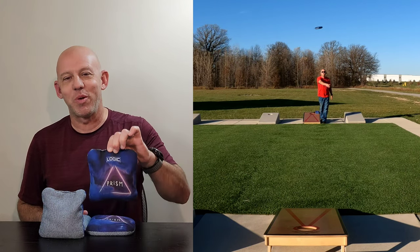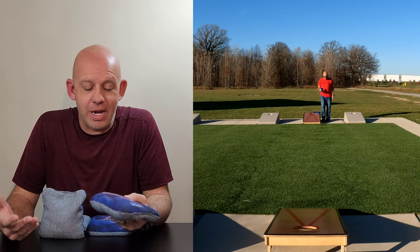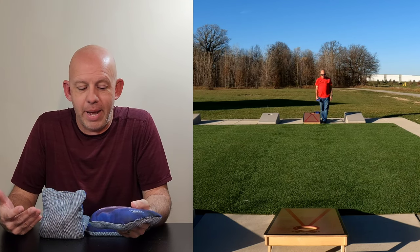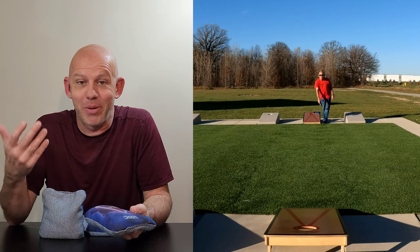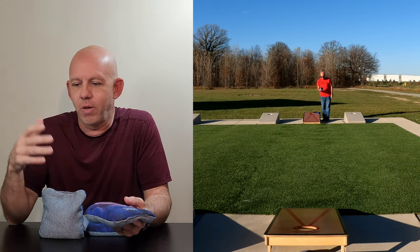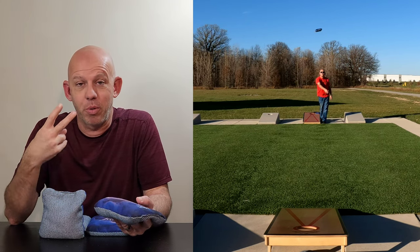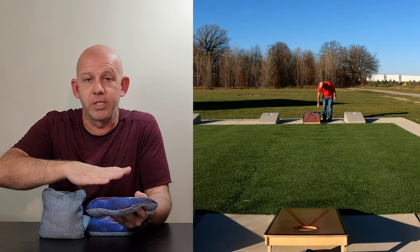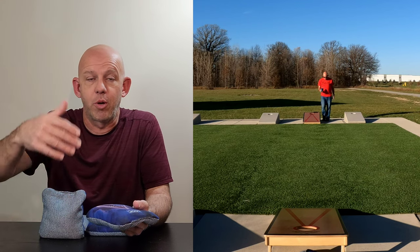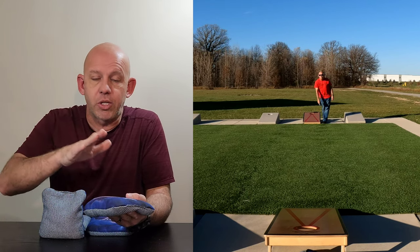Hey, Mike here with Mike's Bags, and today I'm reviewing the Prism by Logic Cornhole. For the last several months, I've spent a lot of time and a lot of money on bags trying to find that Viper R alternative. People have recommended, oh, this bag's identical, this bag is — I get them in, try them out, and they all just fall short. Well, I found two bags that are pretty close, and I got this one here, the Prism, and I got one coming. I'll put a review up probably next week, maybe the week after, for the other bag I think is close. I'm going to start with the Prism today.